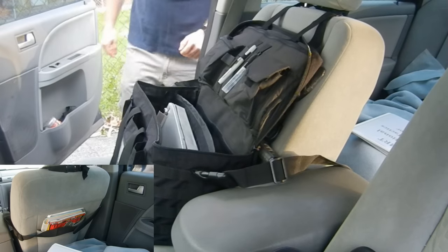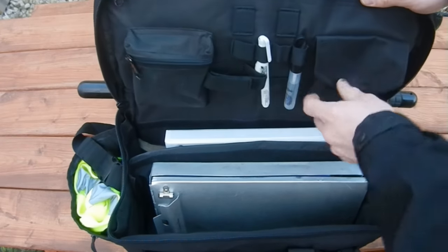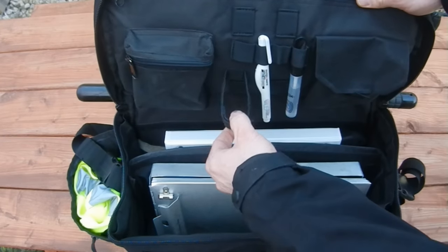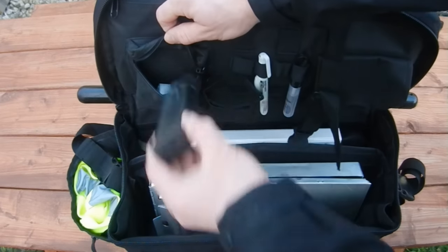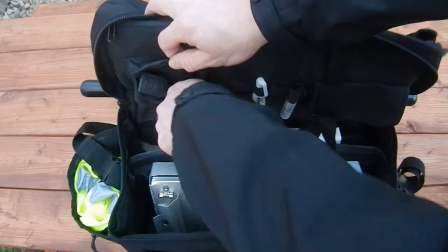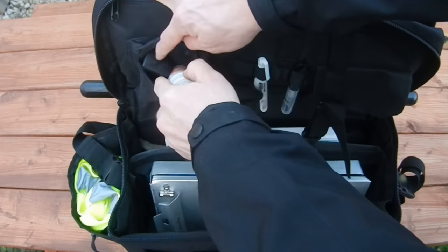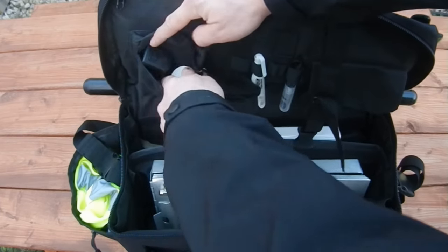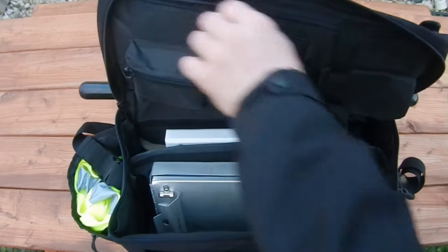Inside, there's room for large Sharpie pens, dedicated pen pockets, the glove holder we already mentioned, and another zipper pouch on the other side for small items you don't want going loose inside the car. I keep my spare magazine for trainees and my medication in that pouch.